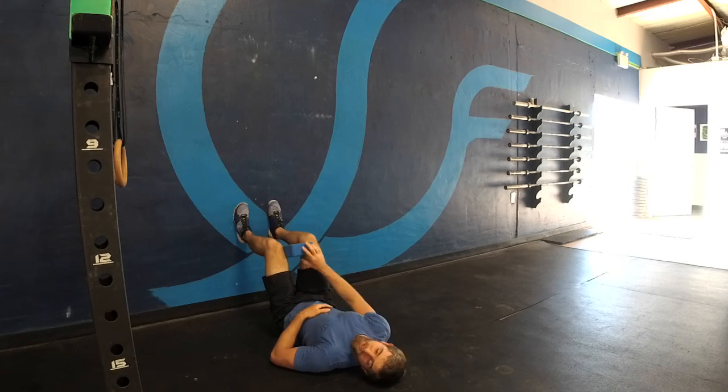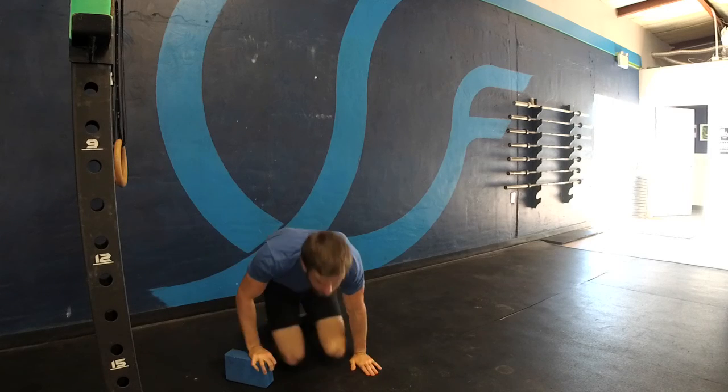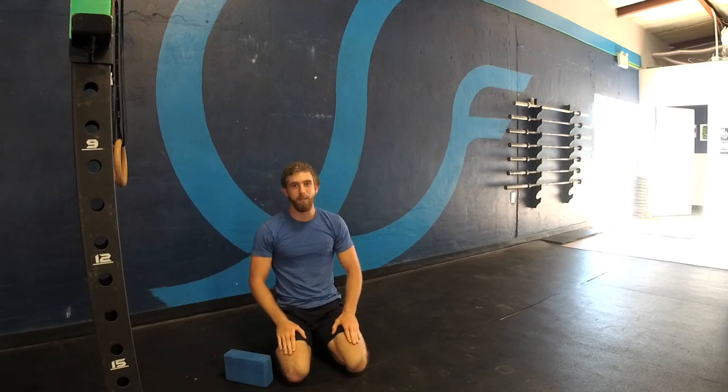Five deep breaths, twice a day. That was our 90-90 hip lift. Leave a like if it helped. Let me know if it didn't.